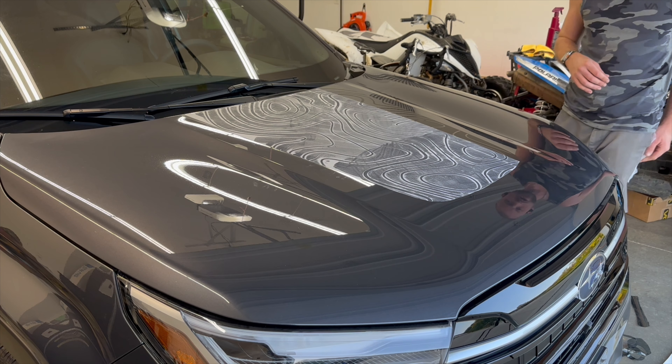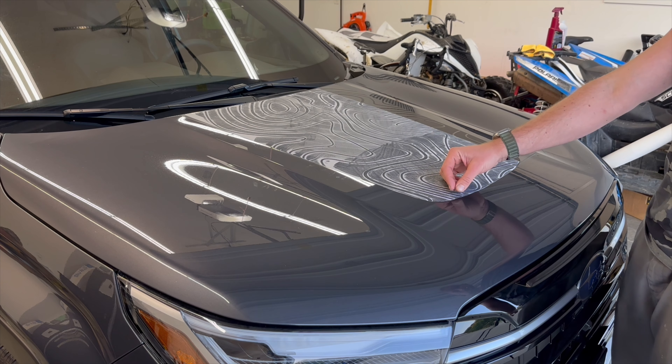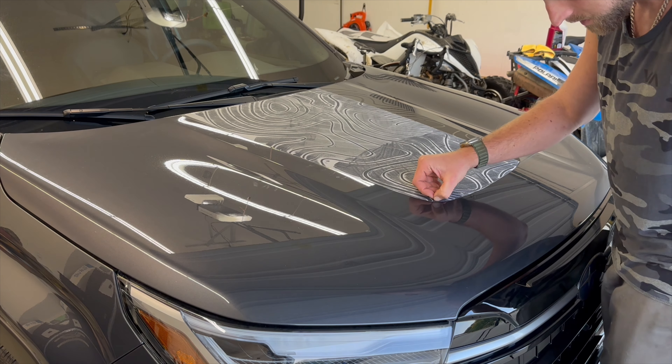If you do get a hood overlay topo with just one piece of backing paper — which is the Outback as of now — basically you just want to make sure these are down. You might have to hold them as you pull the paper.